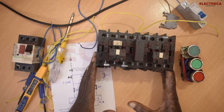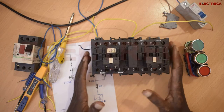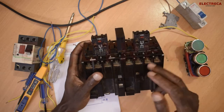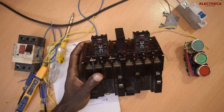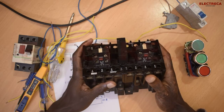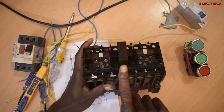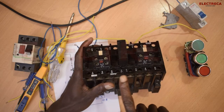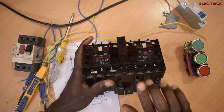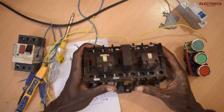First of all, we have a contactor here — two contactors. That's what you require. This contactor has already been coupled together. These are auxiliary contacts. This particular type of contactor, these are Rovato — very convenient. And this guy here is a mechanical interlock. It interlocks the two contactors together mechanically.